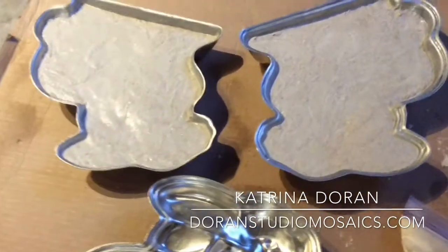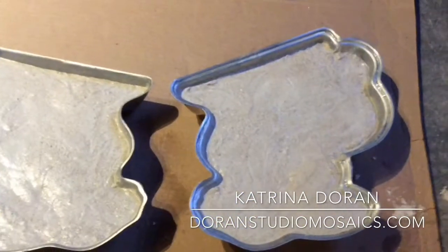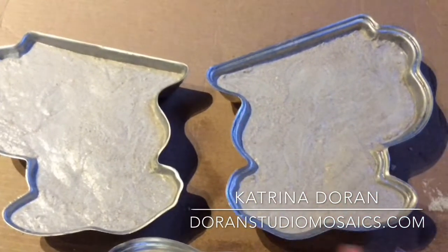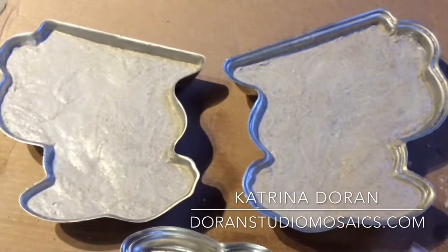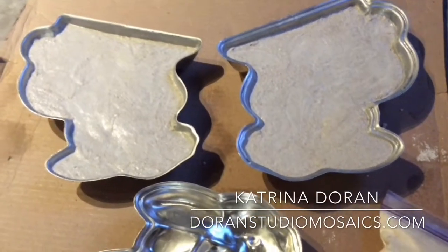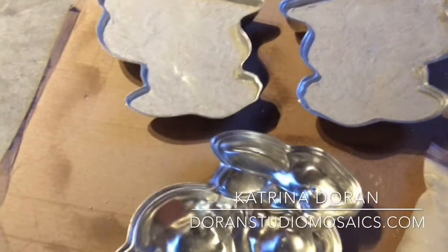I could also add fibers to the mortar mix — I'm not going to do that — but I am considering cutting some fiberglass mesh and embedding it in the back with thinset right before I unmold these.